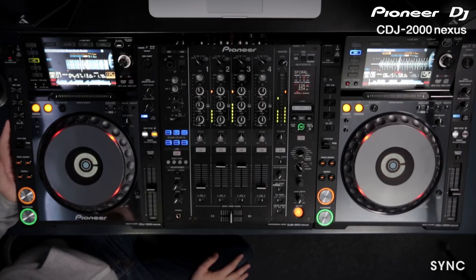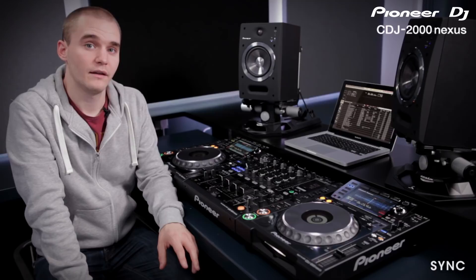Before using the sync feature there are two things that you need to do. You need to analyse all of your music within Rekordbox, and you need to make sure the two CDJs are linked together.